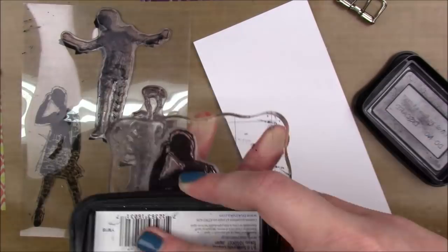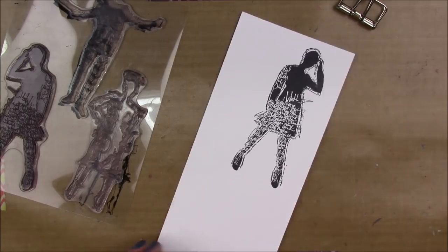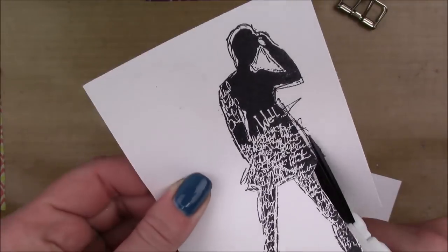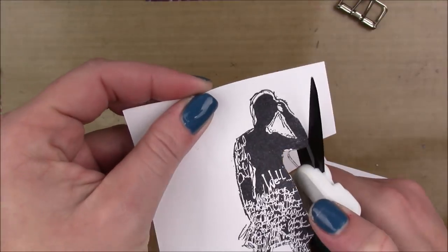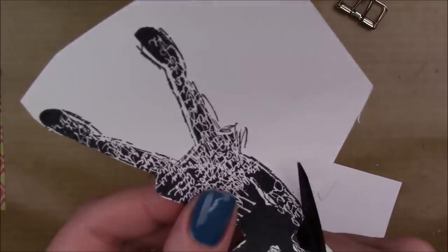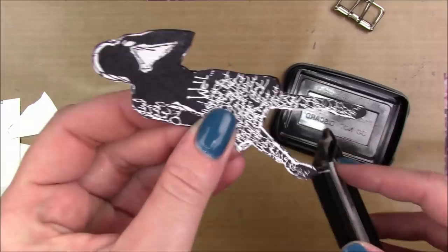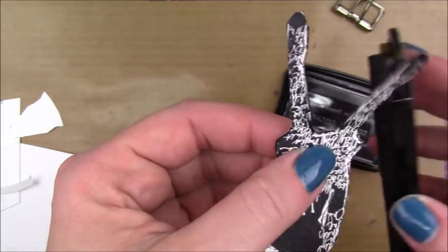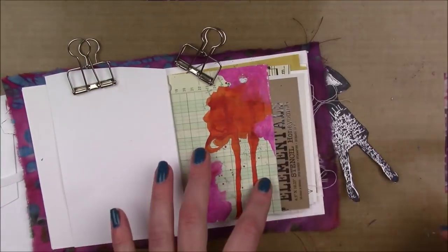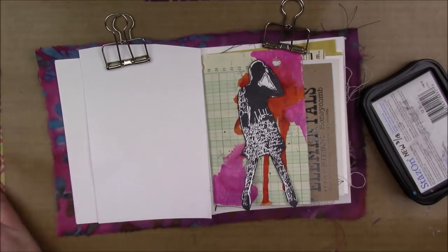Then I'm going to stamp out this chick — I forget the name of the stamp set but it will be listed below. I'm just going to stamp her and then cut her out very loosely, and then I'm going to edge her with some black ink. If you cut out your images very sloppily, edging with black ink really helps to obscure those white edges. That's my little secret weapon.